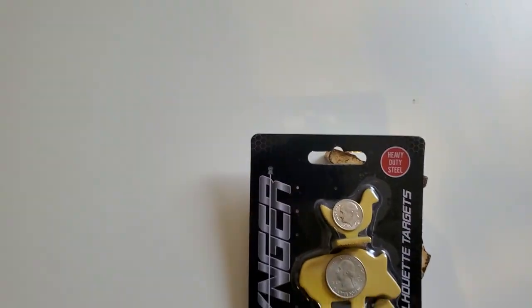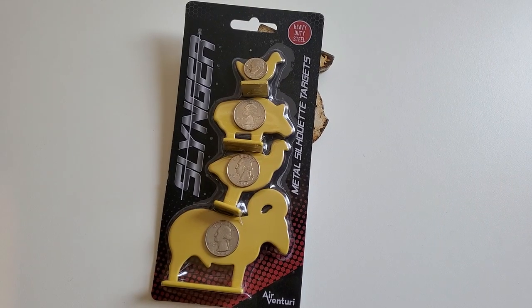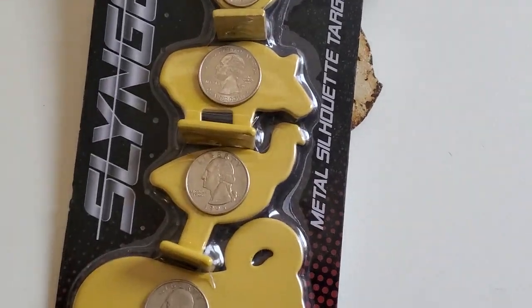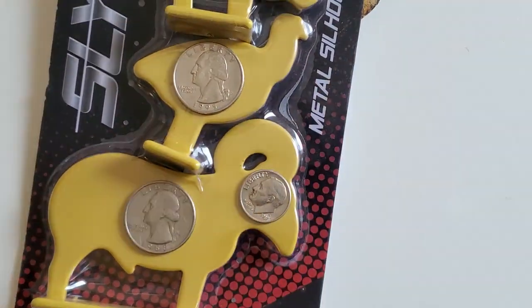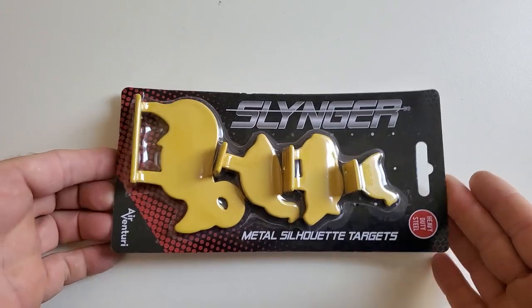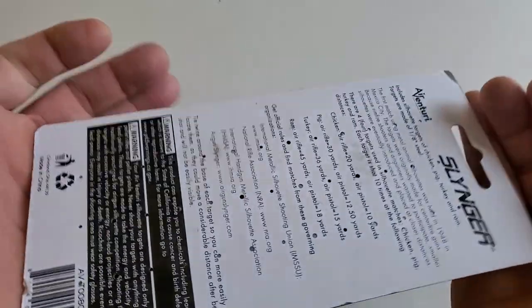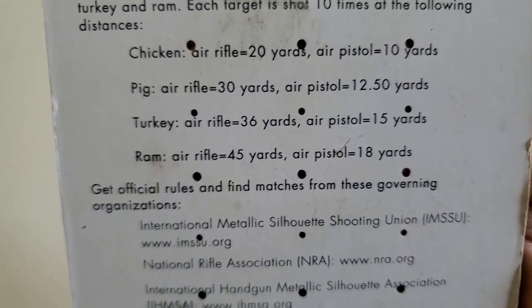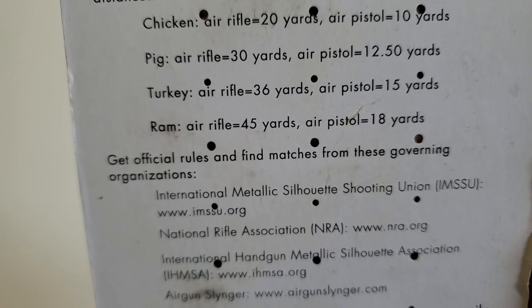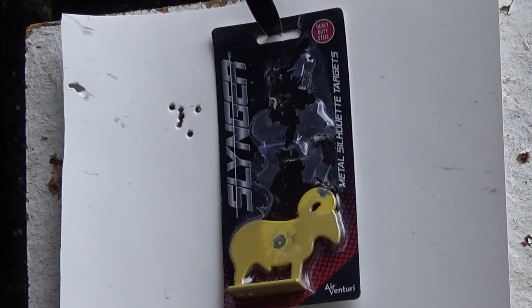Looks like I need two more quarters. That's what you've got to be able to hit in order to win a contest with these. We got a dime-sized chicken, and then the next two are quarter size, and then that one — to hit in the face it's gonna be a dime. These are Slinger metal silhouette targets made of heavy-duty steel, designed specifically for air guns. With an air rifle you're supposed to shoot the chicken at 20 yards, the pig at 30 yards, the turkey at 36 yards, and the ram at 45 yards. The package also tells you distances for pistols, and lists three websites with official NFA rules on shooting silhouette targets.